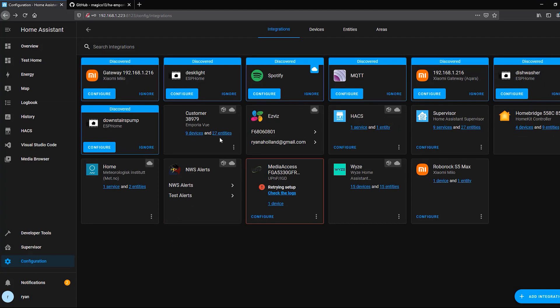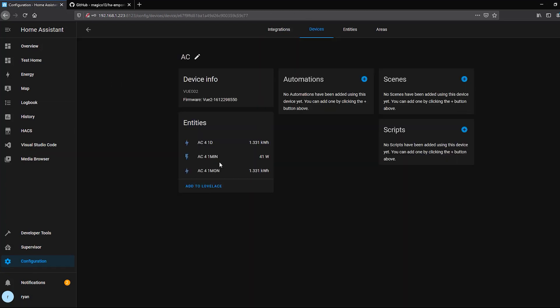You can click on the integration to see the different devices and each individual section it creates. It creates one sensor for each zone in your Emporia. If you only have the main section with no additional sensors, you'll get one sensor named after your device. Since I have eight sensors but two are combined for the kitchen, I end up with only seven sensors showing in both the app and Home Assistant — that's why there may be a discrepancy.